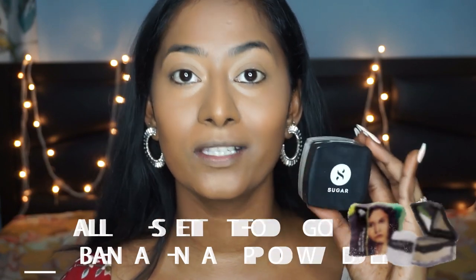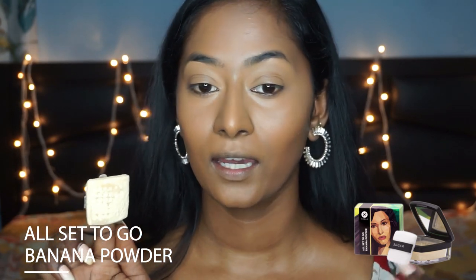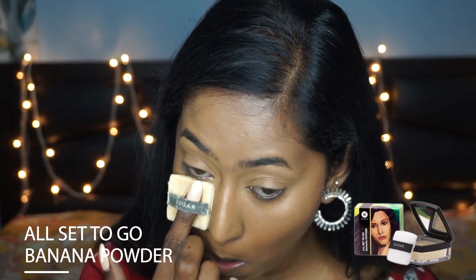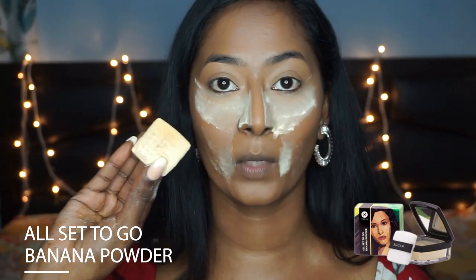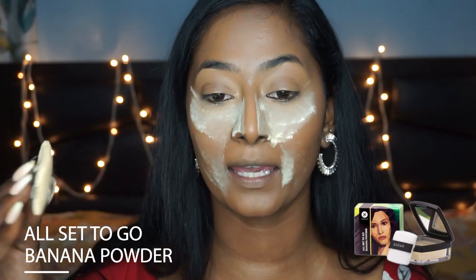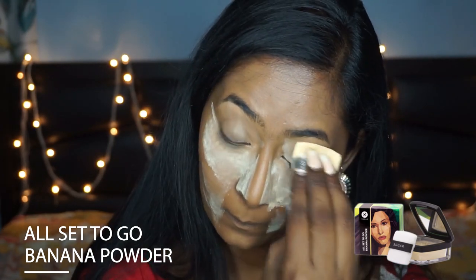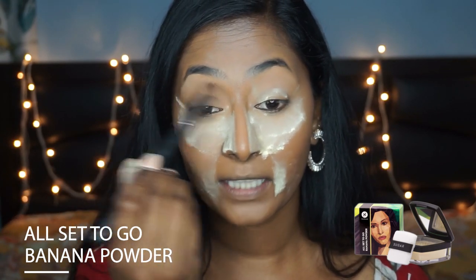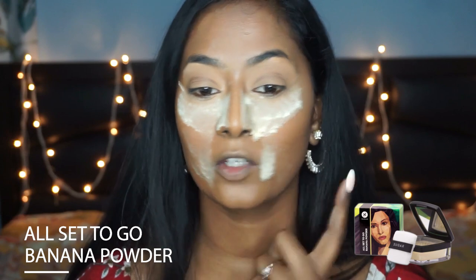Now to set the base makeup I'm using the All Set to Go Banana Powder, which I absolutely love. I'm taking a generous amount of this powder and applying it on my under eyes so that they don't crease, and also on top of my smile lines. Whatever is left on the sponge I'm going to apply on top of the eyelids to prevent any creases. Then I'm quickly picking up a blending brush to dust off the excess powder on top of the eyelids and also on my smile lines, because I don't want that area to be too bright.